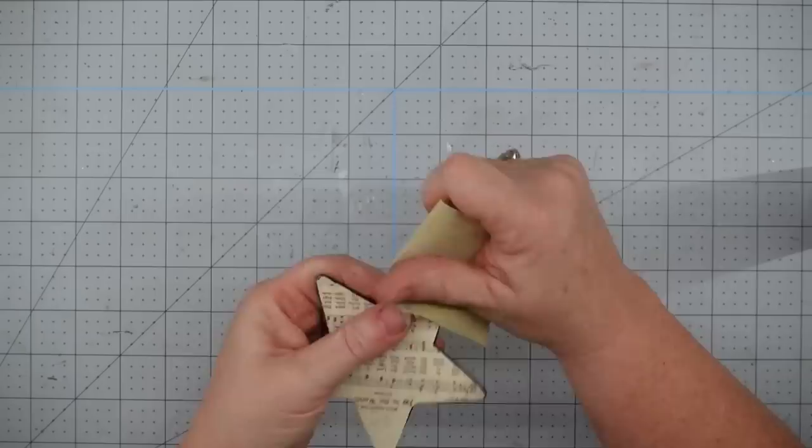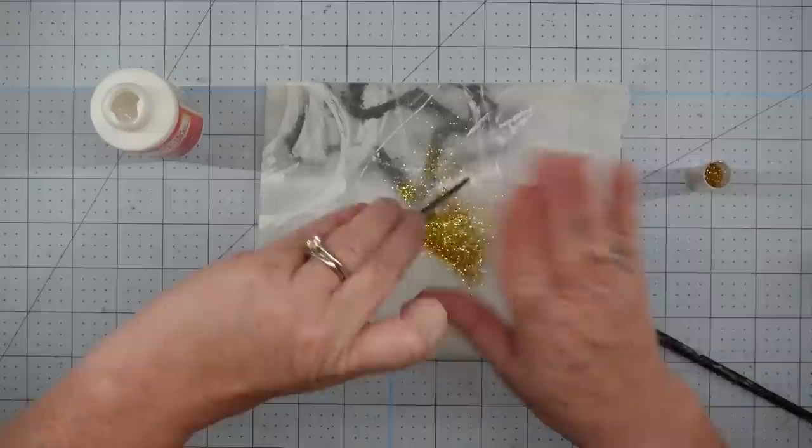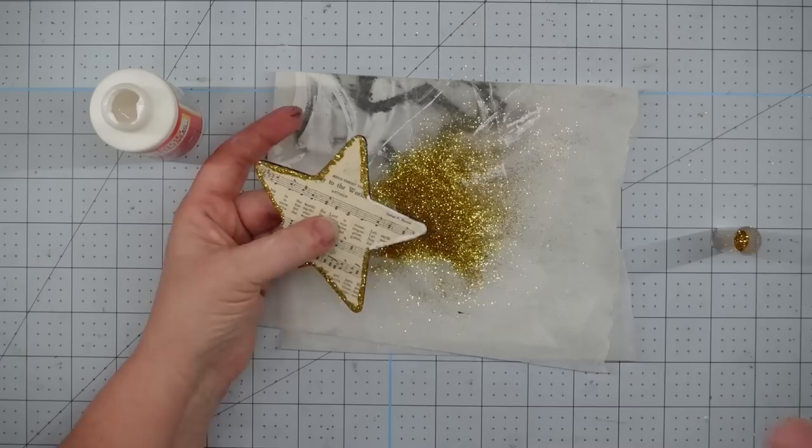To get any overhang, I just take a piece of sandpaper and go around the edges — always make sure that you sand down. Now I'm going to use my Mod Podge and paint a little around the edges of my star, then put the gold glitter on top of that and dump off the excess. I love the effect that it gives this — it just kind of makes it pop, gives it a little bit of glitter, and really ups the ante on how professional these look.